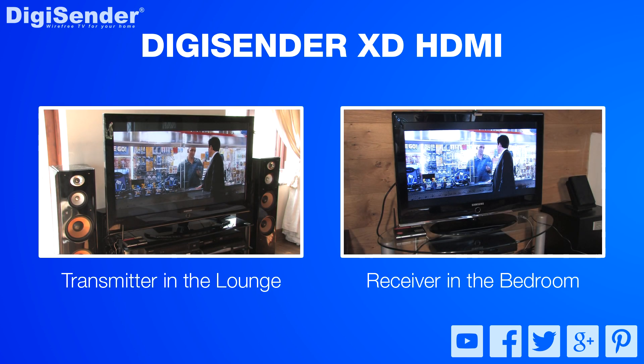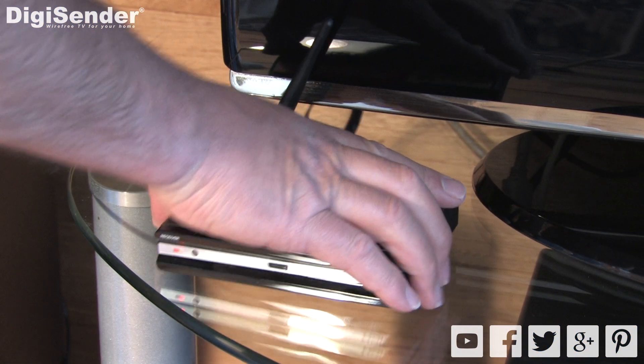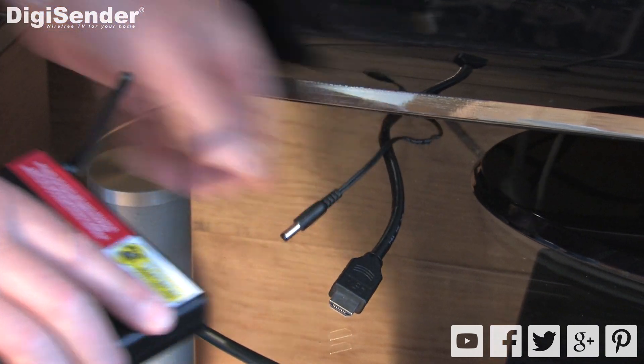The first thing we're going to cover is how to pair the transmitter and the receiver. Move the receiver to the transmitting location and place it as close to the transmitter as you can.